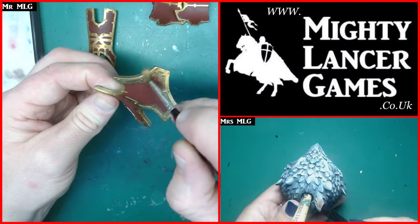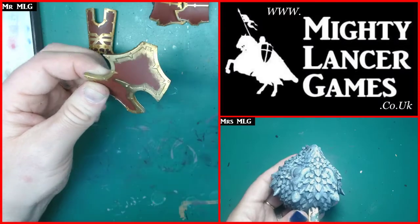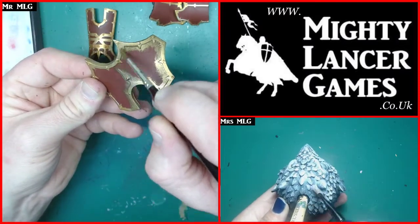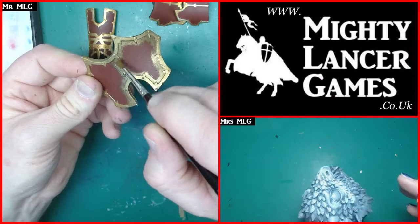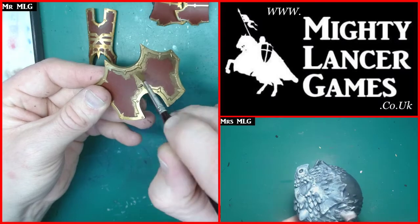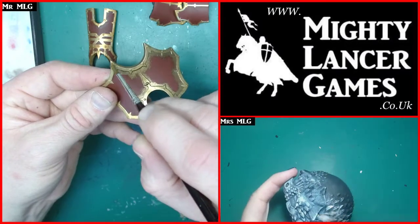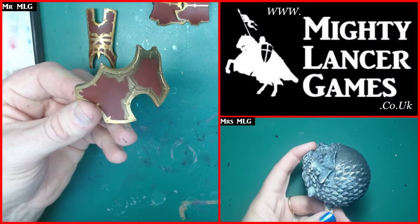What is everybody up to this evening? Anything exciting? Mrs. MLG has just shown me Pete the Priest's sphinx in Discord - that looks very cool. I can't decide whether I like the model in general. The Reaper sphinx is a lot smaller, and I think the WizKids one is more fitting in size of what I have in my mind for a sphinx model, but I'm not sure I like the pose.